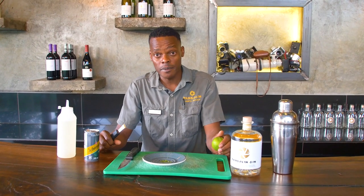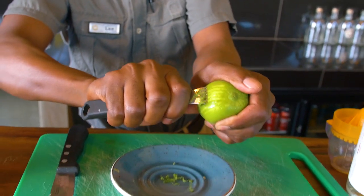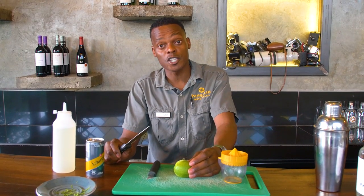I'm just going to prepare the lime, but first I'm going to take the zest for the garnish later. Next, we cut the lime in half, and then we're going to juice it.